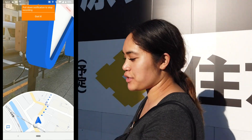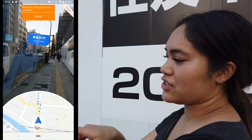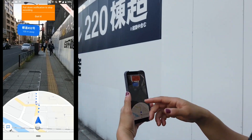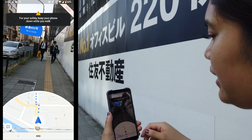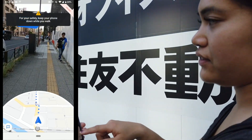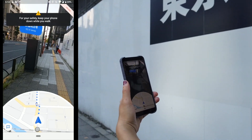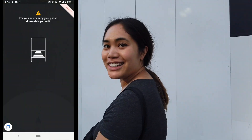Right now I'm navigating back to our hotel and it's pretty cool. Once you put your phone up, it actually shows arrows and messages on screen that tell you which way to go. And on the bottom, you have the Google Maps version that's telling you where to turn, giving you a better estimate of which way to go. So, let's keep walking!